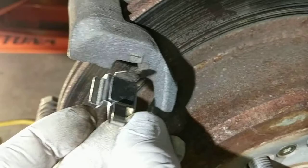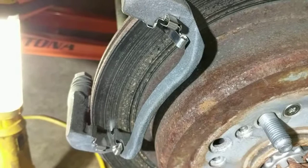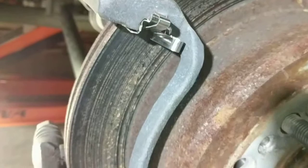Now naturally these are different — they're mirror image for whether it's inside or outside, so right and left side. Make sure you get the right one in the right place. But mainly the piece you need to be aware of is if you run across this Centric hardware, the rubber pad goes at the top. All right YouTube, take care and thanks for watching.